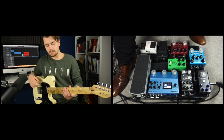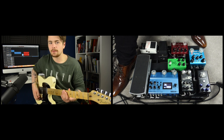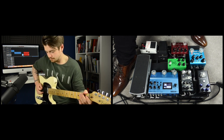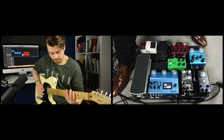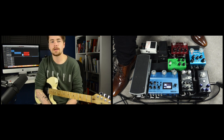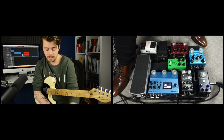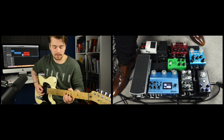Now let's talk reverb. I'm using the Strymon Blue Sky. On the right side, I have it set as a sort of medium plate — so that's quite a subtle reverb, not over the top. But then on the left side, using the favorite switch, I have a really long, more ambient sounding reverb.